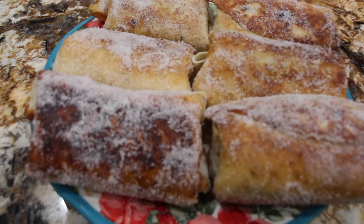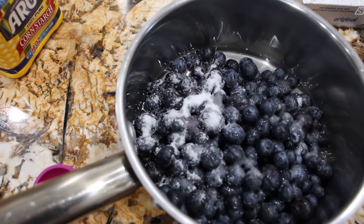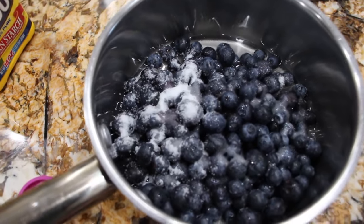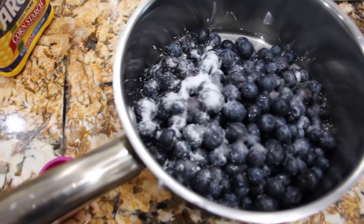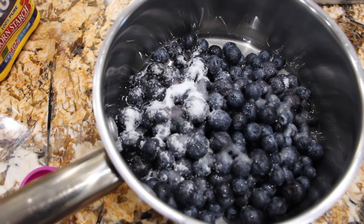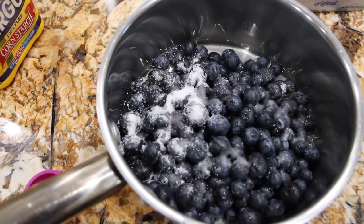So let's get started. In my pot I have two cups of fresh blueberries, a fourth of a cup of sugar, five tablespoons of water. I'll add in a fourth of a teaspoon of lemon zest and a tablespoon of lemon.